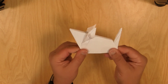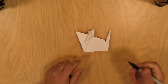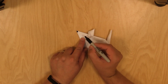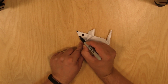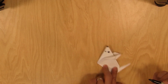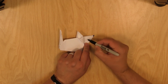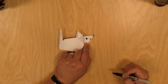There we go, and there's our little mouse. I like to put a little face on my mouse, so I'm going to get a marker. I'm going to do the tip of the nose and a circle for the eye, and a little U-shape there for a smile. And let's do it to both sides — tip of the nose, a little circle for the eye, a little U-shape for a smile.